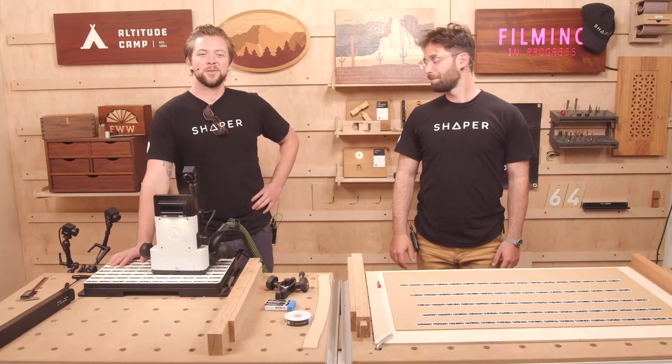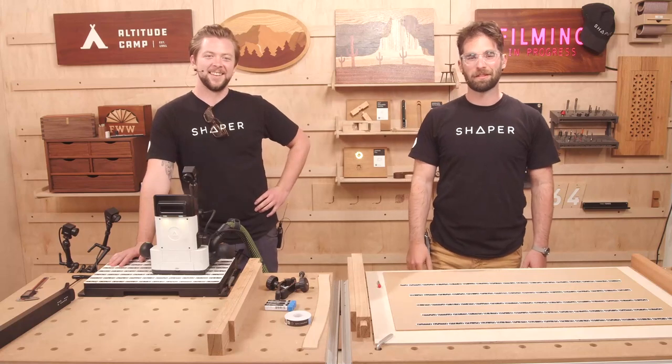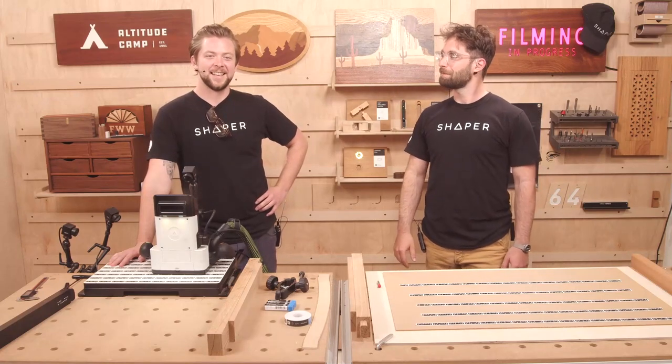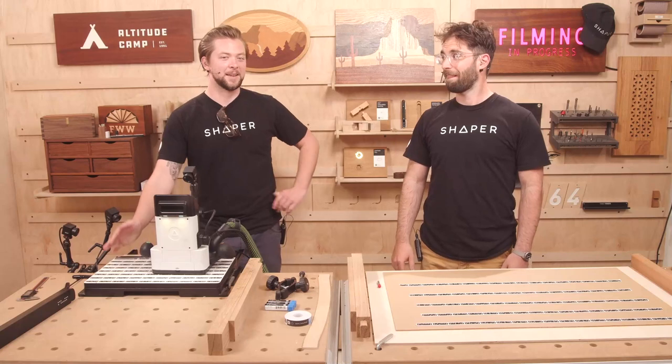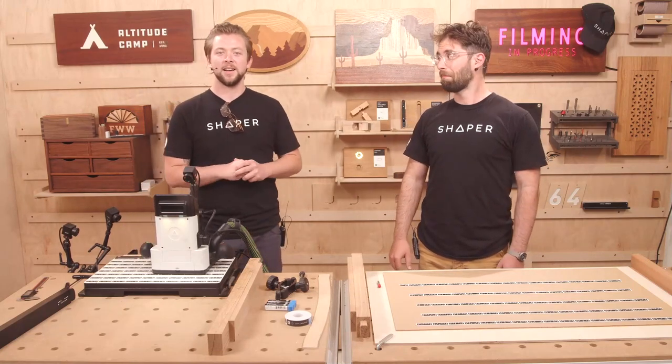Hey everyone and welcome to Shaper Sessions. I'm Jake, and I'm Russ here at Shaper headquarters in San Francisco. Today we are very happy to present a project that I've been working on for the past month and a half — the lounge chair.